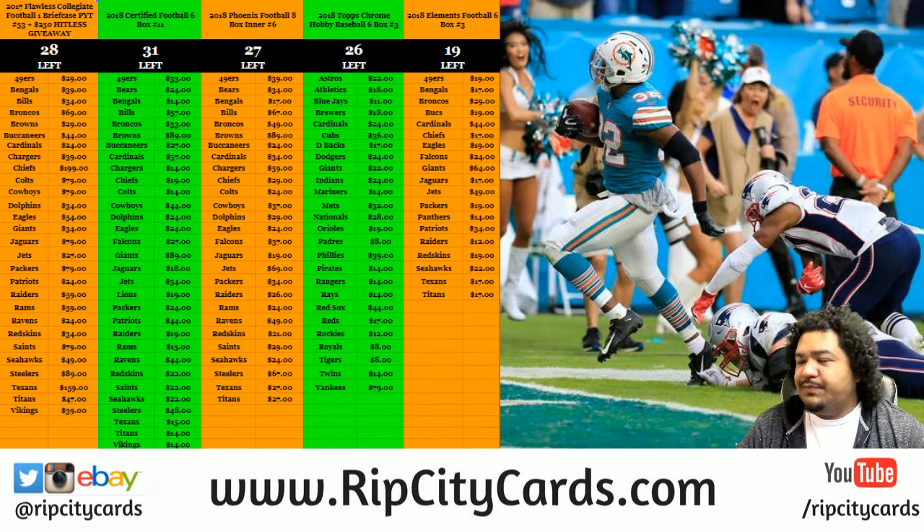What's up? It is now time for 2018 Donruss Diamond Kings Baseball. Six bucks, half inner case break, number 51 for eBay.